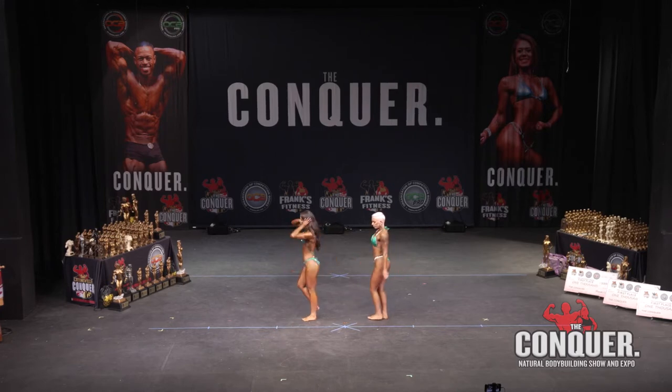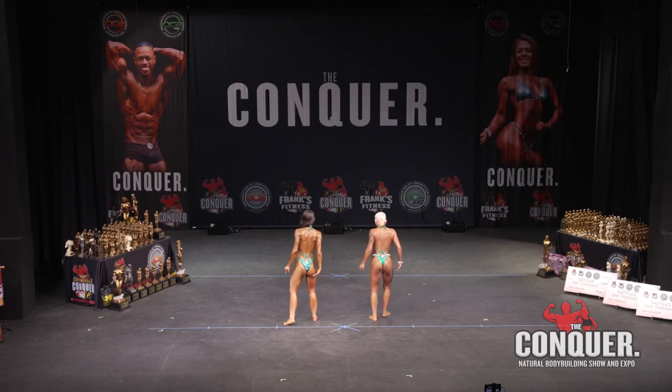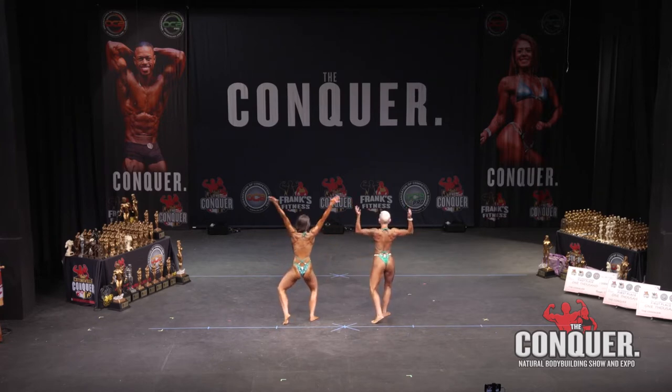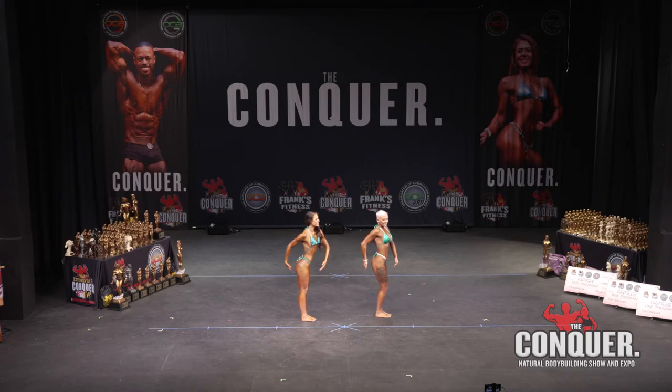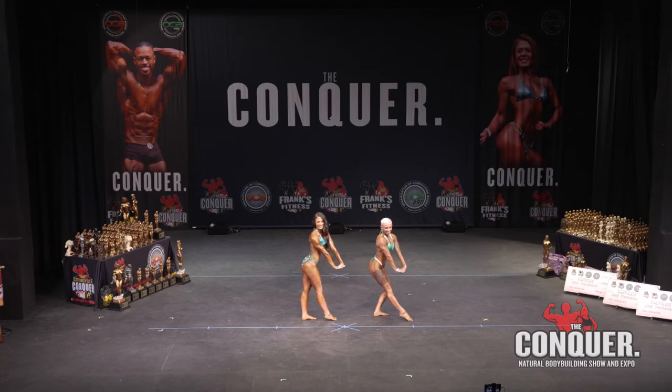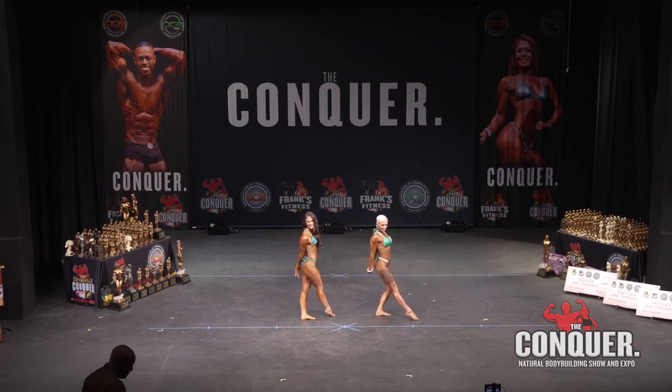Quarter to the right, rear double bicep. Side tricep, relax. Side tricep, relax.